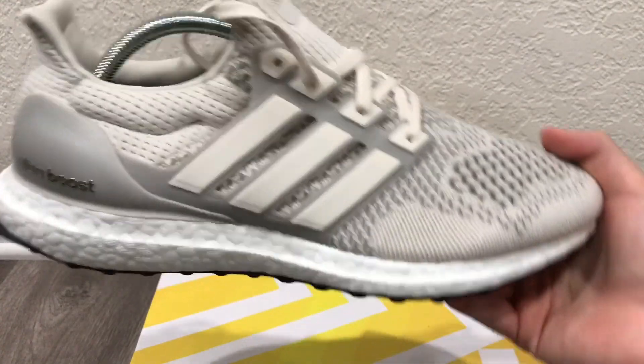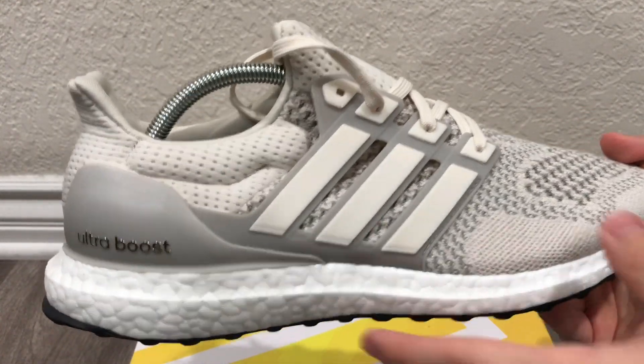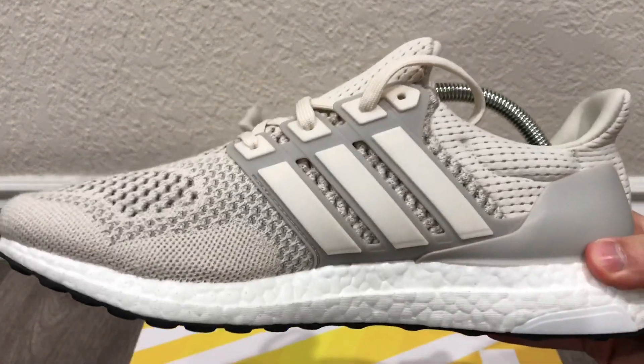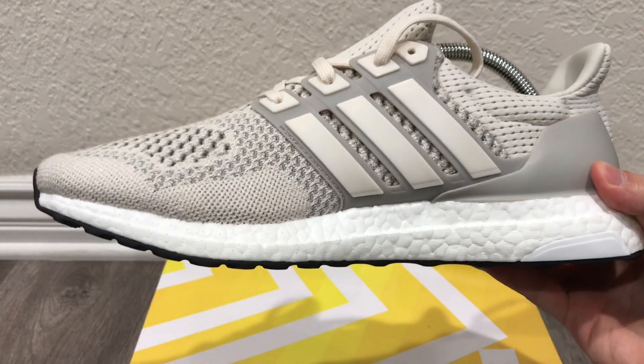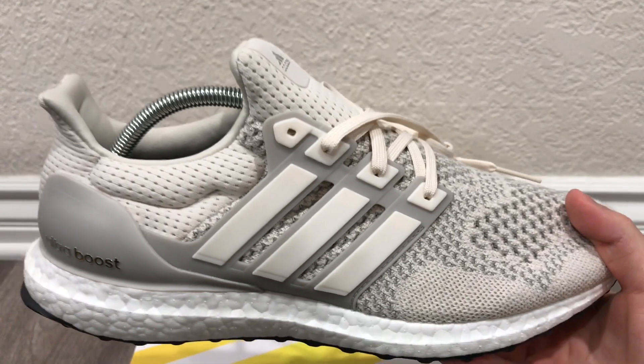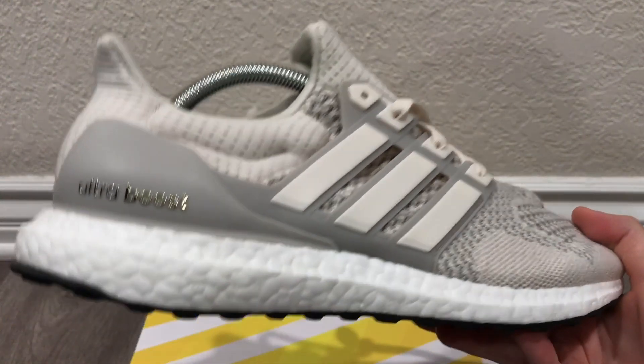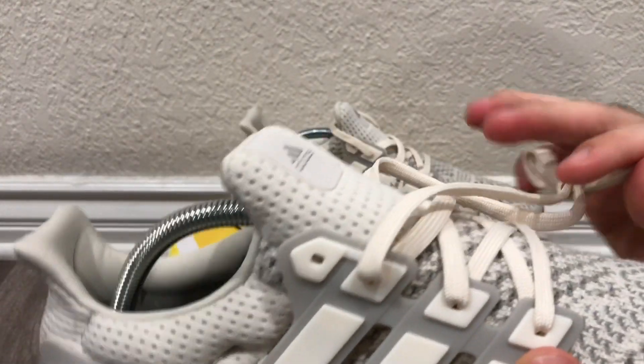Getting into some details of the shoe itself — one interesting thing I noticed from other YouTubers and reviews was that they said these were completely different from the OG, but in my opinion these and the OGs are actually very similar. There are a few things I noticed that were different and I'll get into them right now.